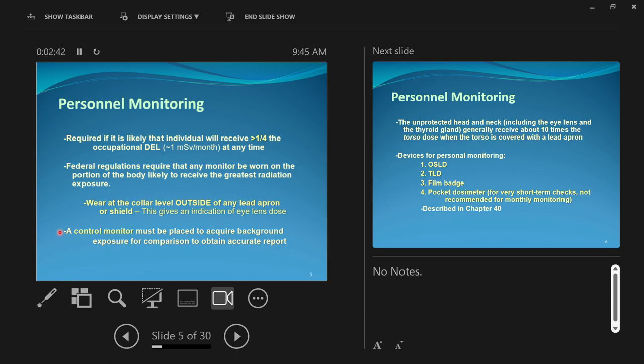Control monitors: when I get your dosimetry badges sent to me, I get the box, and in the box are all your badges with an inception date and an end date. In that box is a badge labeled 'control.' That control badge never leaves the box. Its job is to track and log background exposure. We're exposed to background radiation just by being alive on Earth, and we subtract that from what your badges log, to figure out how much of your badge's exposure was from occupational exposure.